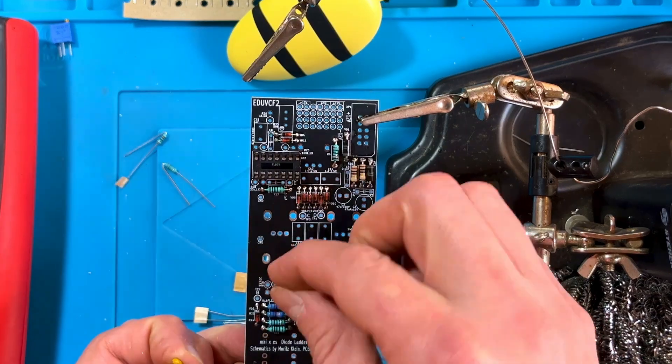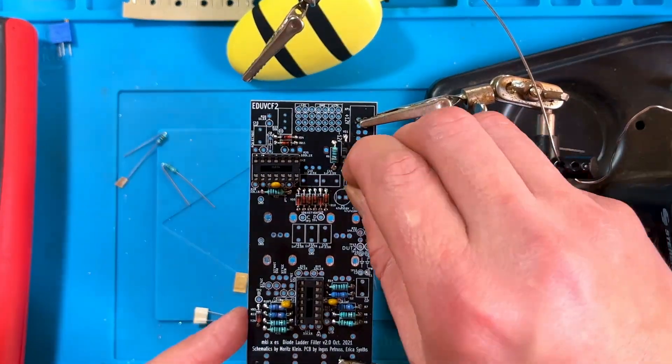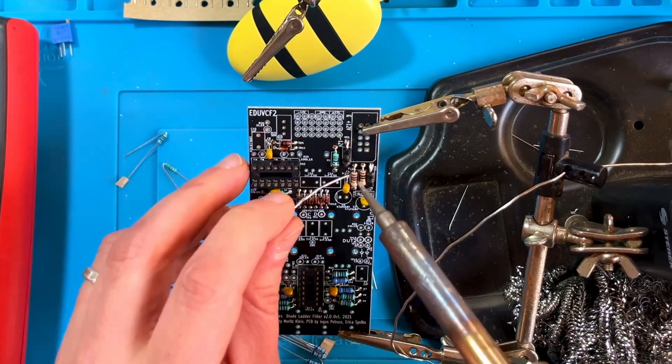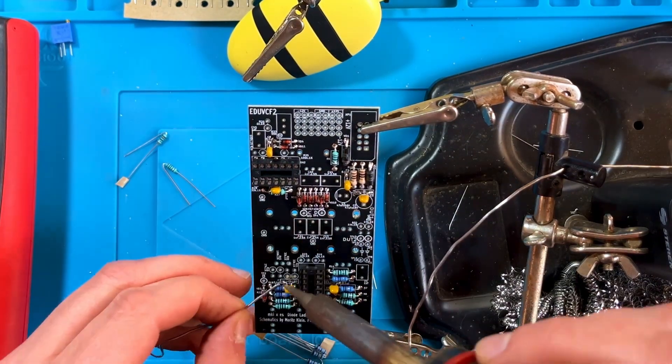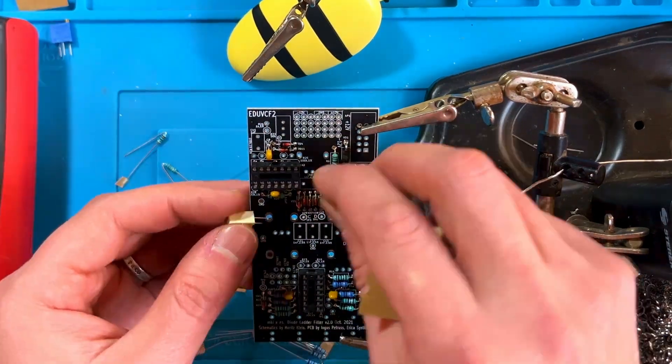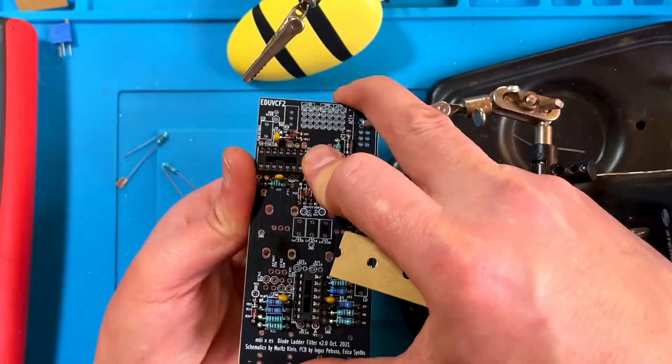Now let's move on to the film capacitors. Start by mounting the six 100nF yellow bypass caps. I found that I could also solder these from above since the pads were exposed. For the remaining caps though you will need to bend the leads and solder them from behind, then trim the leads.